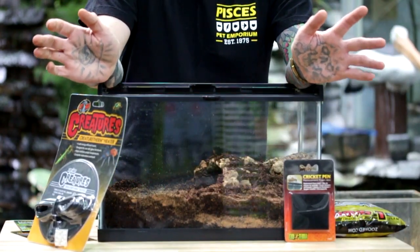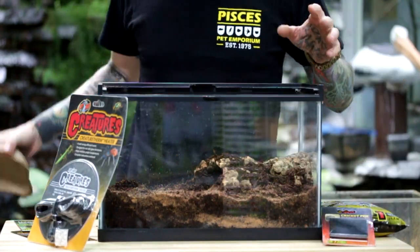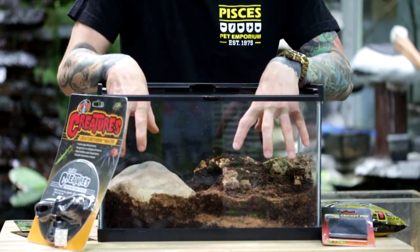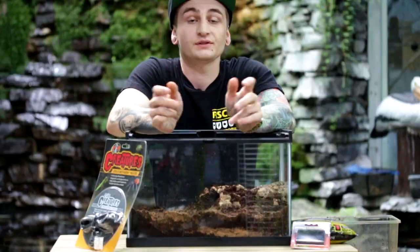Now that we've got our substrate in the terrarium we can feel out what we want to do from there. In a larger terrarium with more space you can take another larger hide and put it on the other end of the tank, but for this terrarium due to the size we'll just leave the second hide out.